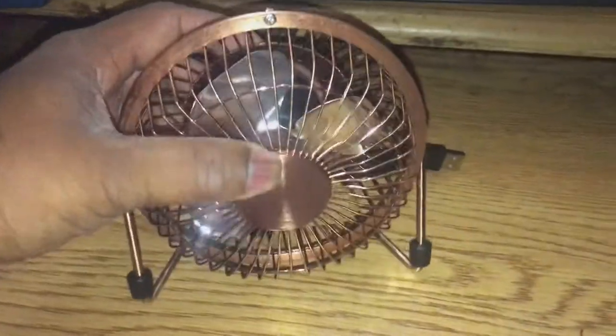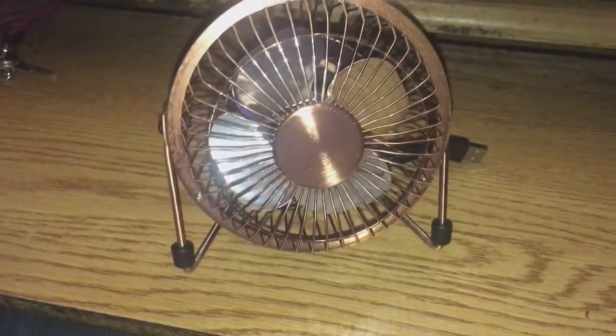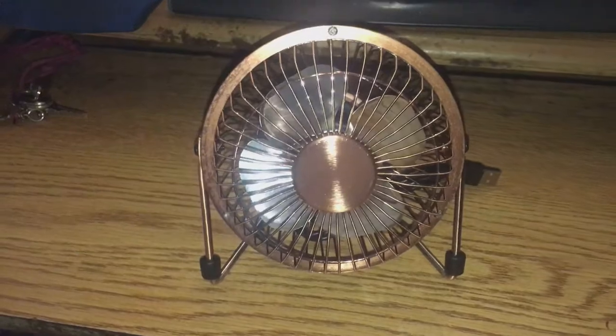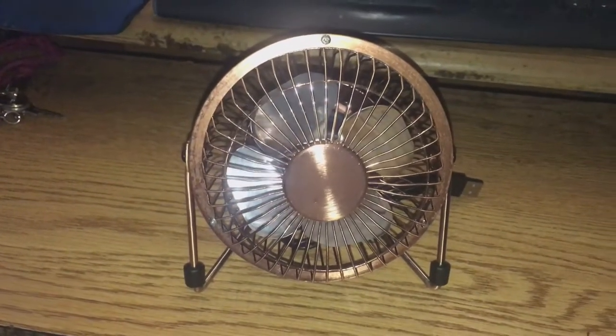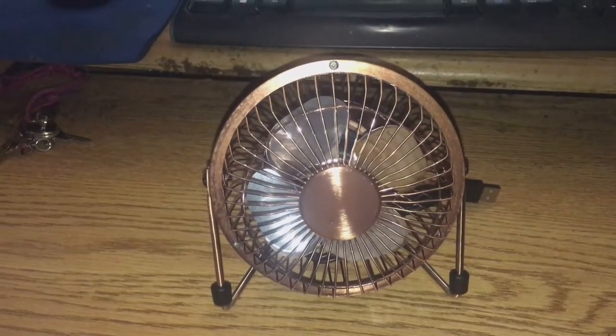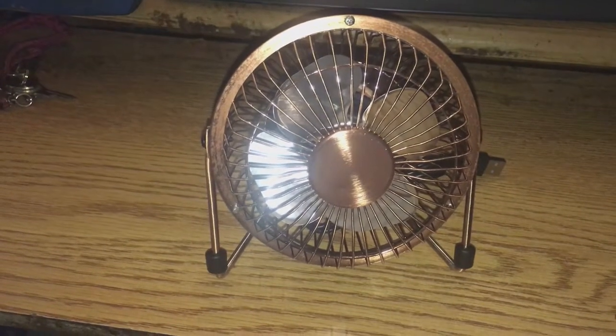I figured I'd go with something small this time instead of big. So let's see what we got. This is really, really nice. Wow, I like it already. And it's bronze — I wish you could see what it looks like. Personally, this is really cool. Like a brass, like a goldish type color. I'll be right back. Let's get this thing hooked up and see what we got.